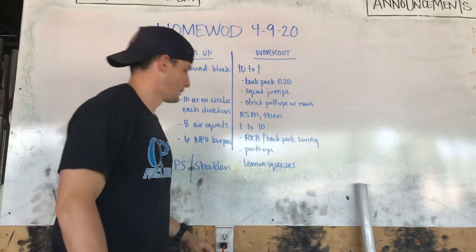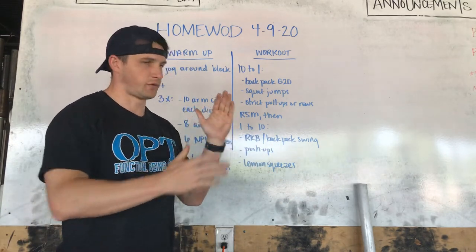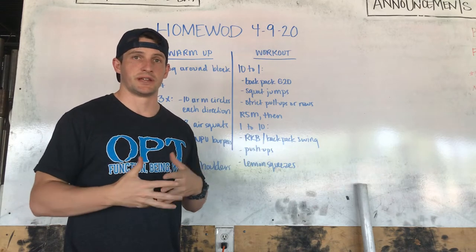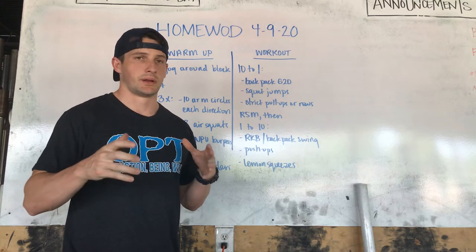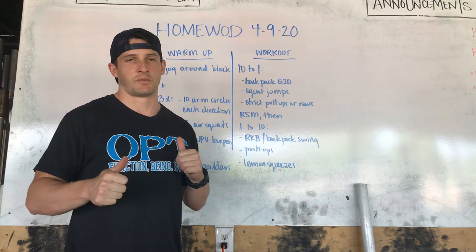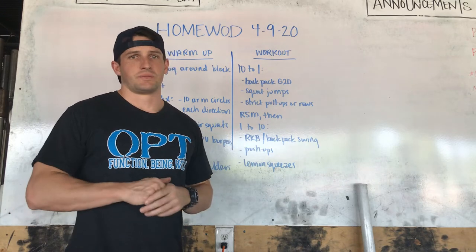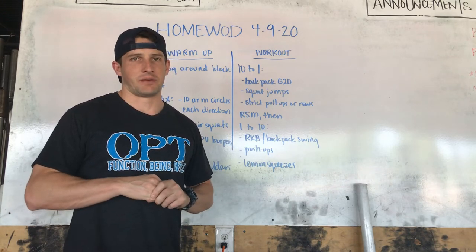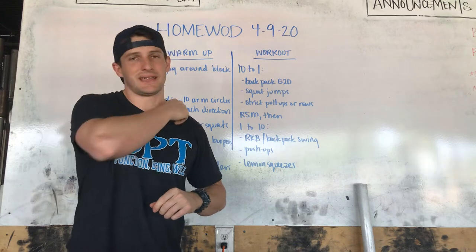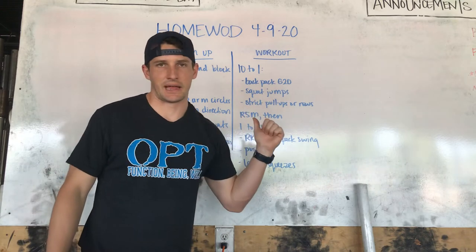Homewaters for 9/20, Thursday. I almost forgot what day it is. Before we get into this — this Saturday, thinking about doing a live workout everybody can join in at 9 a.m., not here obviously, live on your computer maybe through Zoom or something. Hope to have more details tomorrow, but figured we'd switch things up, inflate accountability a little bit, and get everybody moving at the same time. Mark off 9 a.m. this Saturday and we'll try to all get together online and do the workout together.